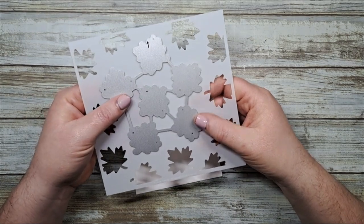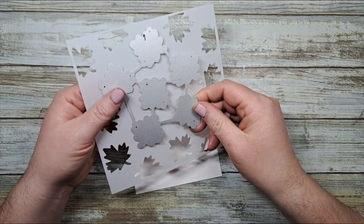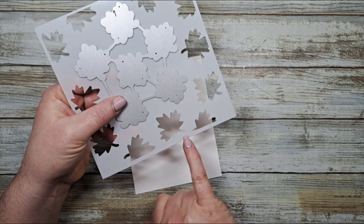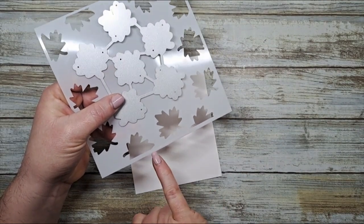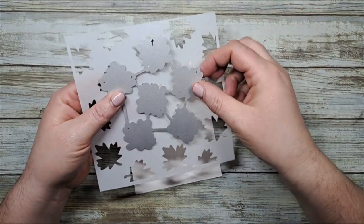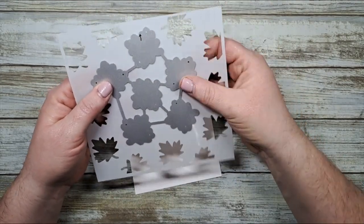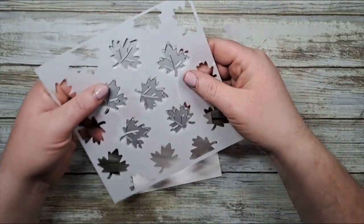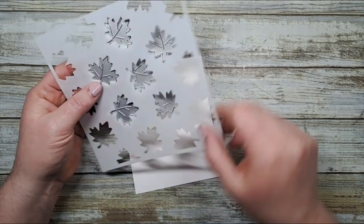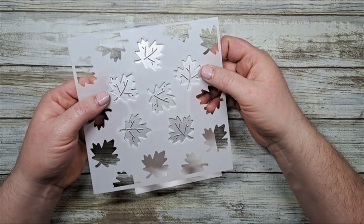Before we get started I just wanted to show you that the Forever Maple die does coordinate with your Forever Maple stencil. There is an etched title right at the bottom so you know where it goes, and your dies will have some kind of mark to indicate the top of the stencil. If not, you can very easily flip over your stencil to the non-etched side and line up your dies quite easily by doing that.